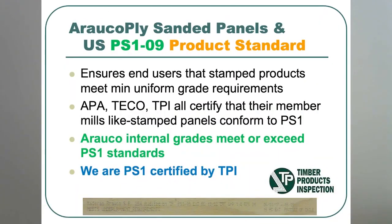Ararco builds their panel to meet or exceed PS1 standards. APA, TECO, and TPI all certify this panel to meet PS1 standards and stamp it on the back.